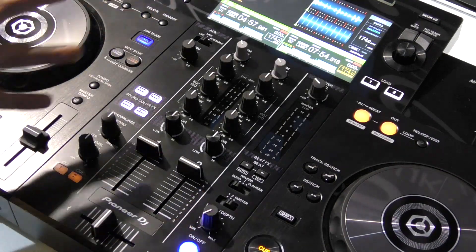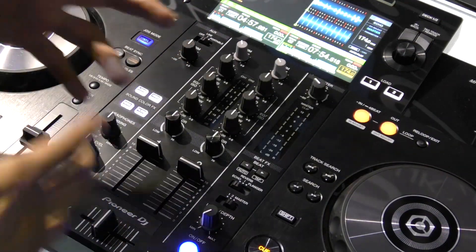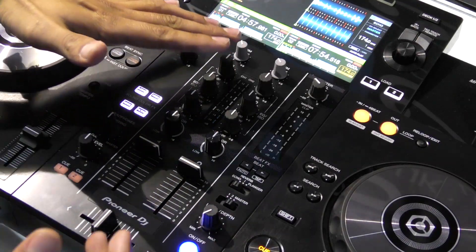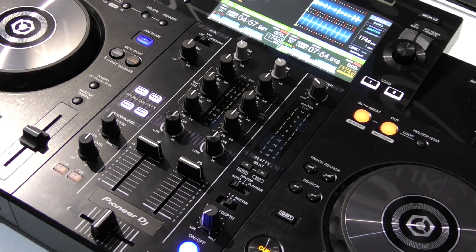What I really like about this mixer is it's nice and tight, compact, but it has everything you need. When I'm using this at home it is very similar to when I'm using a DJM 900 Nexus 2 in the club.